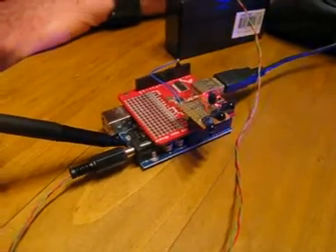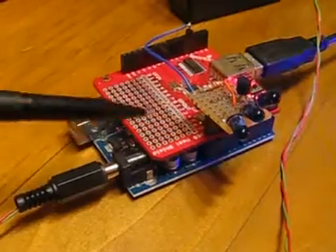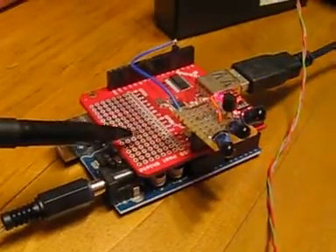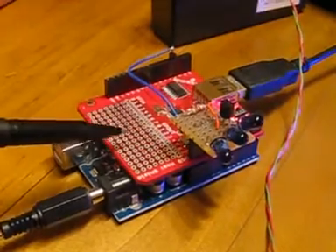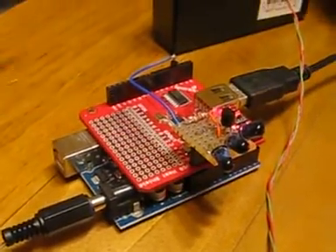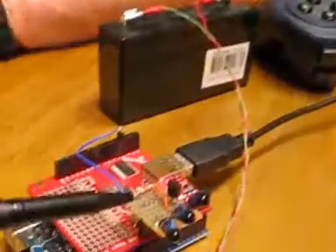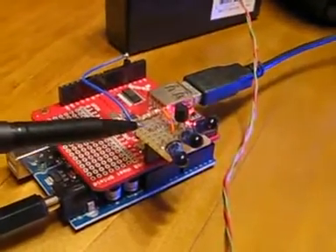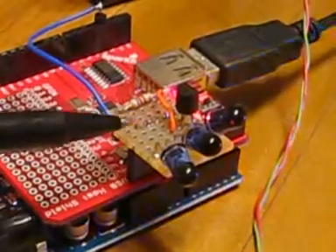This is the Arduino Duemilanove, the microprocessor that controls this system. Above it is the SparkFun USB host shield, which provides the USB connection to the Logitech gamepad controller. Above that is a small custom board with the infrared transmitter, which sends infrared commands to the model helicopter.